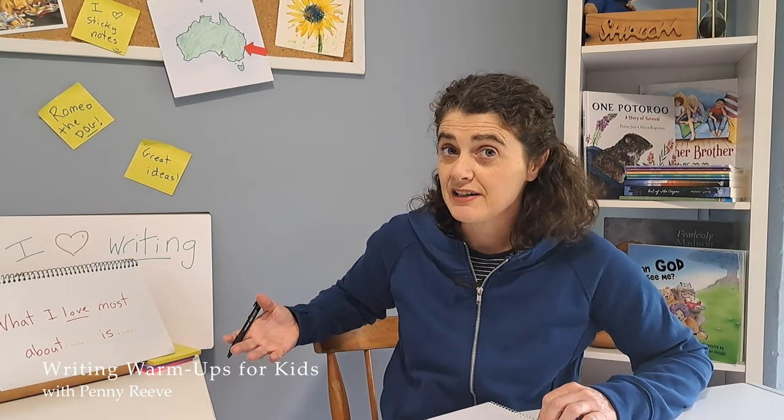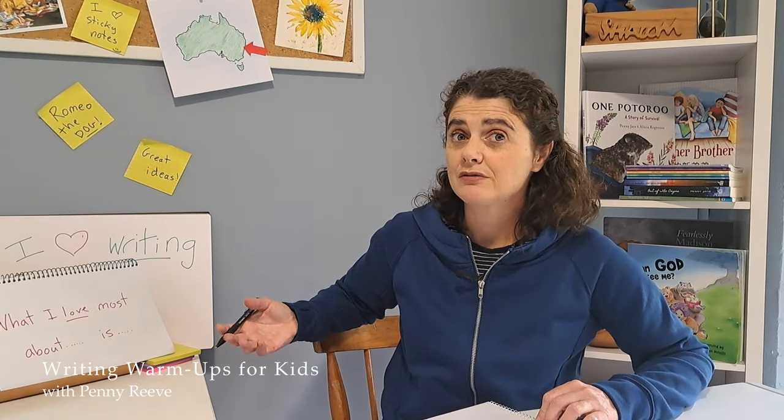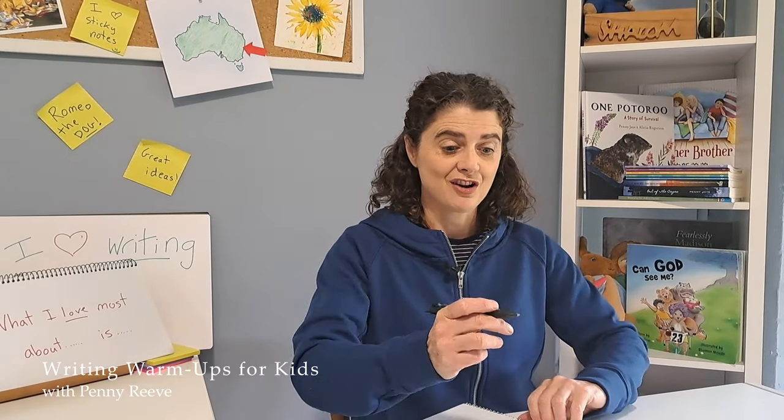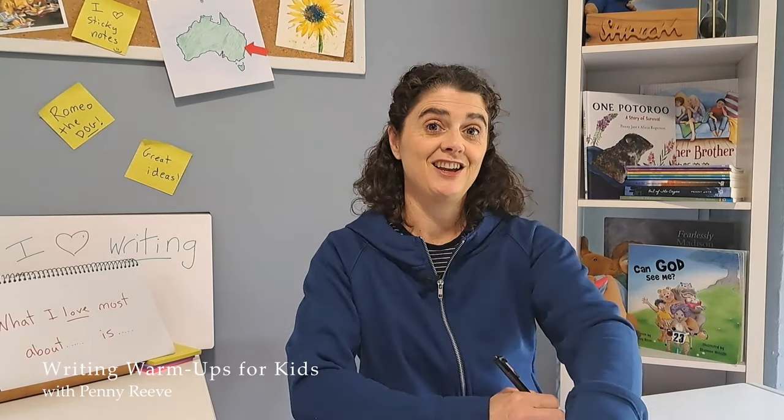Now, if you start writing about mint chocolate or sweet caramel chocolate and you just end up talking about something else, that's totally okay. It's just about keeping writing until the timer goes off in one minute. 'What I love most about...' Ready? Go.